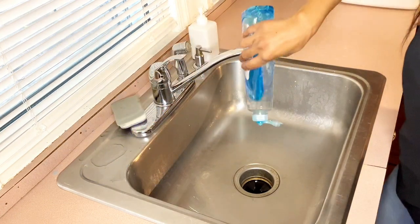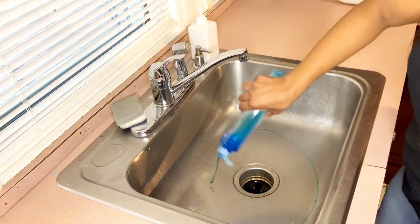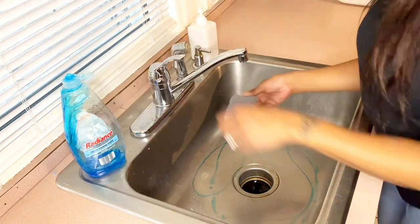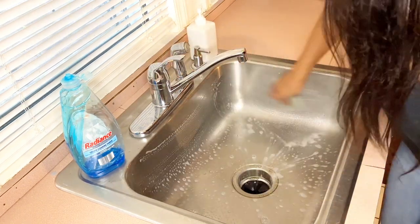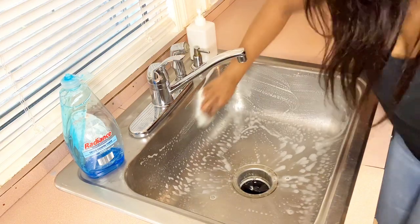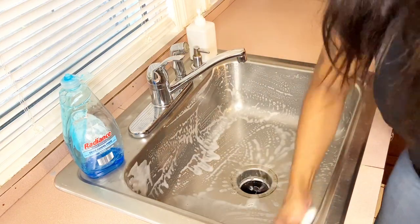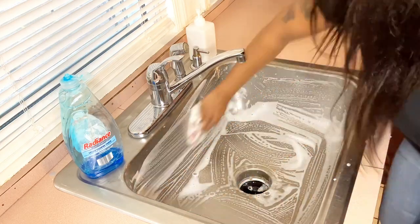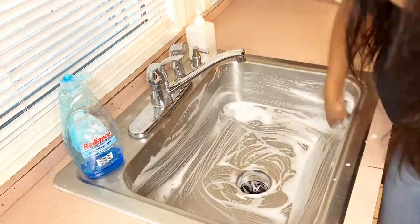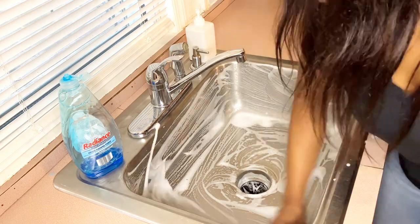And before I begin vacuuming, I'm going to make sure I do not forget to clean up my sink. We are getting really close to starting our kitchen renovation — I would say in another month we should be getting started. I do plan to record the process so definitely stay tuned for that. I'm going to do my guest bathroom first, which will be in my next video, so get excited for that as well.